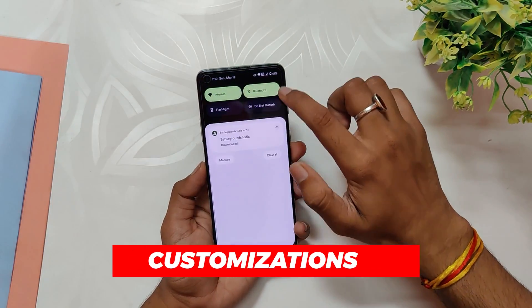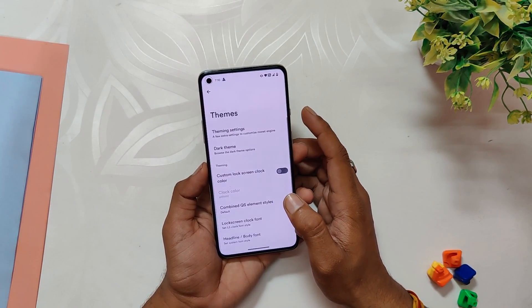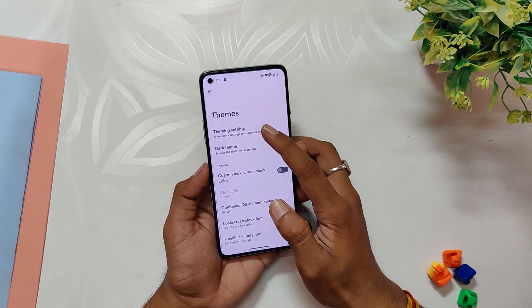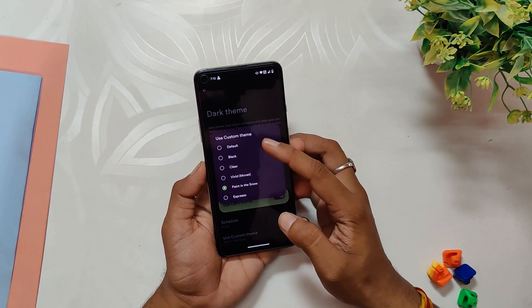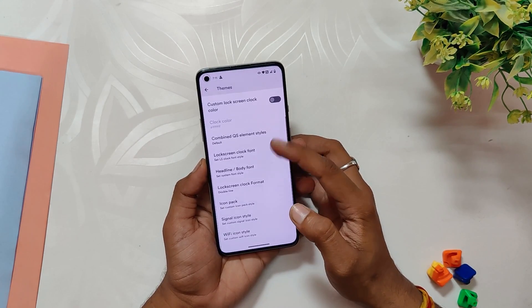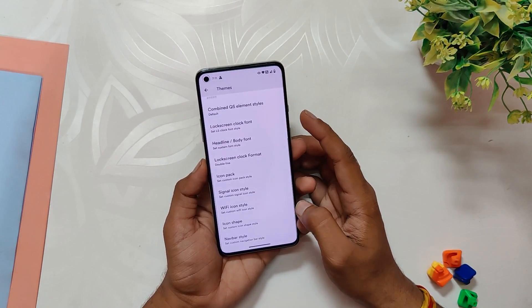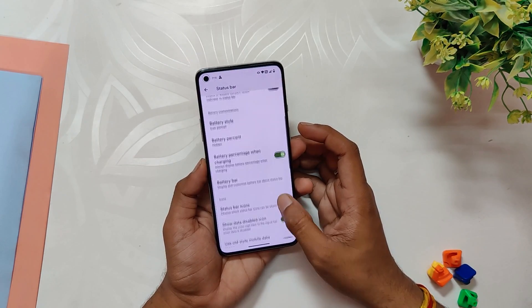Now let's take a look at the extensive customization options available on this ROM. The Evolver section in settings houses all the customizations. Starting with themes, there is a monet engine which generates a black theme and users can customize the color to their liking. There are also seven different background color themes, a wide range of fonts, status bar icon packs, signal icon styles, Wi-Fi icon styles, and lockscreen shapes.